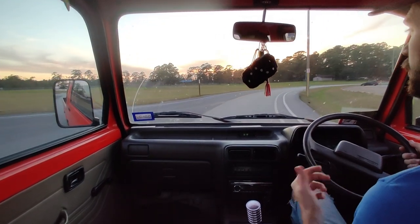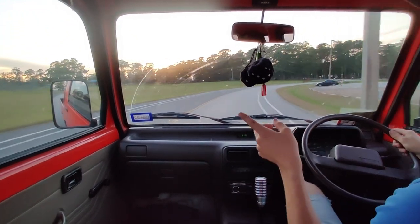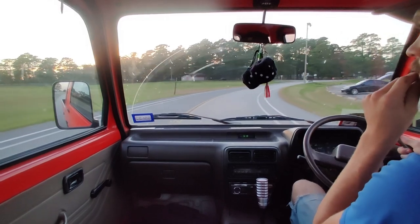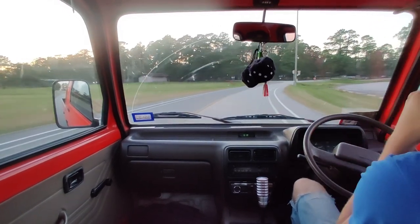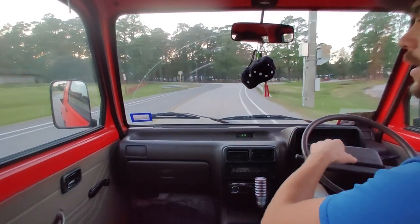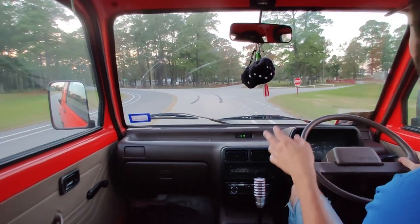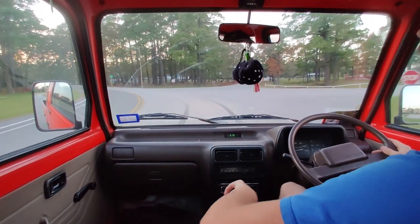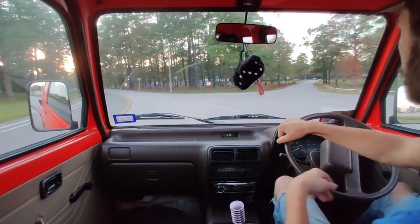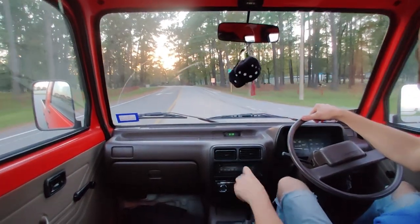I have noticed that in this 91 Daihatsu model it takes more turns to turn the wheel — essentially it just takes more rotations of the wheel to get it turned all the way, which in turn — pun not intended — means it takes less effort to turn the wheel. I'm going to park and see if I can get on the main road here real quick to show y'all how it goes.